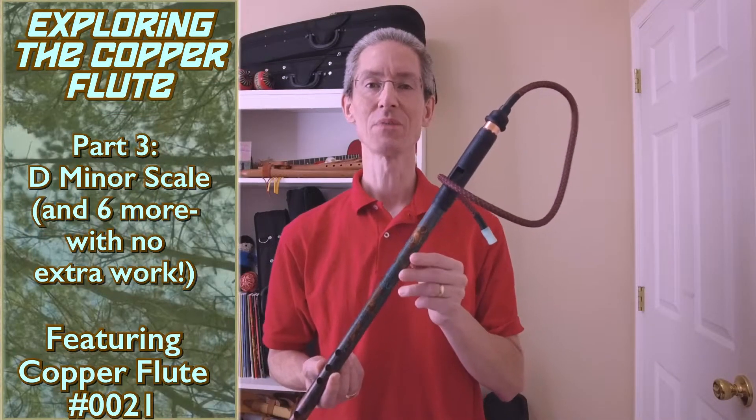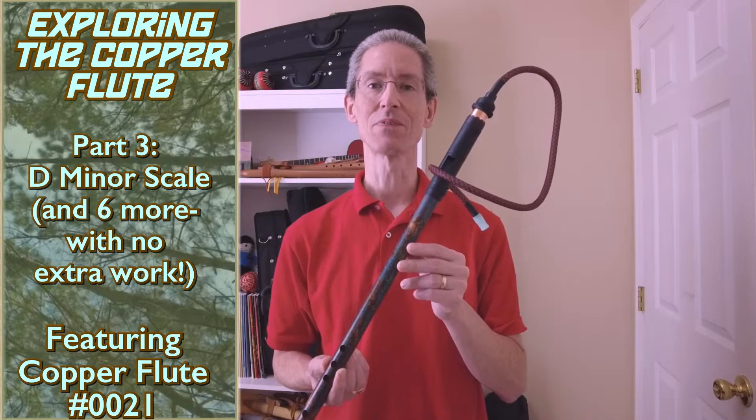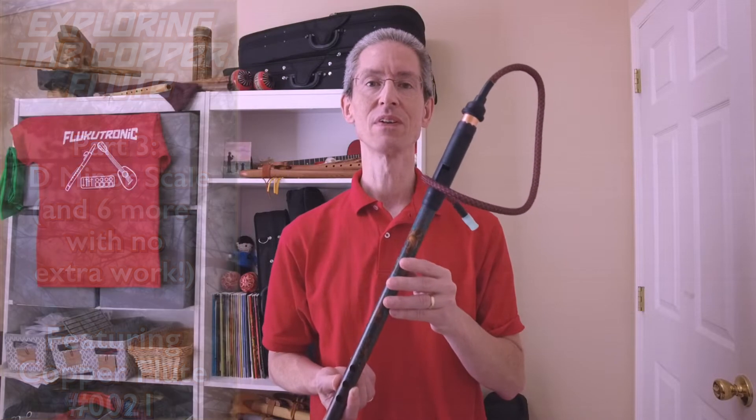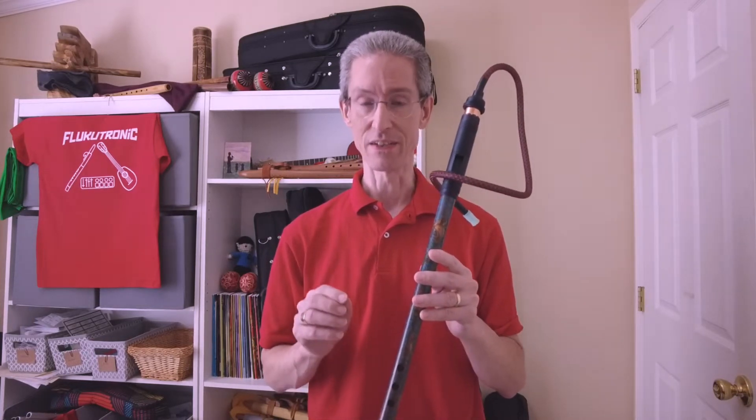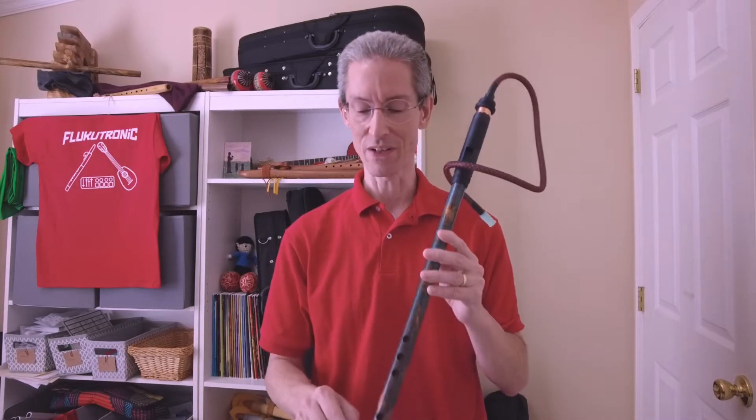Hi, welcome to Flucotronic. Welcome back to our Exploring the Copper Flute series. This time we're going to be looking at the notes of the copper flute and your first scale. We'll be looking at all of the notes on the copper flute, but we're going to do this in three parts. The first part is going to look at the D minor scale, which is a very good place to start.